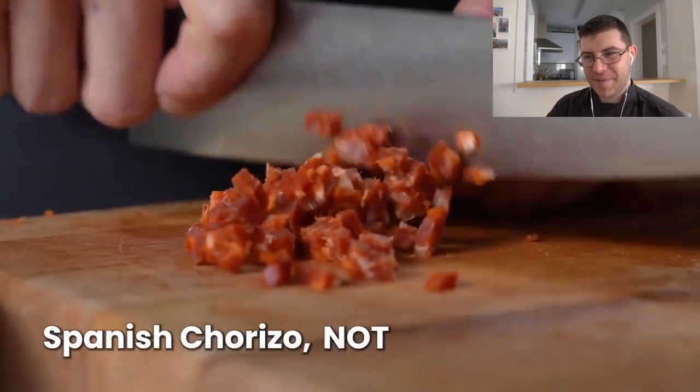He's putting chorizo in a paella. Today we're going to be reviewing Joshua Wiseman making a paella. Now Joshua doesn't do much Spanish food, if anything at all, on his channel. So let's see how he does.